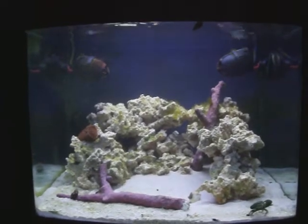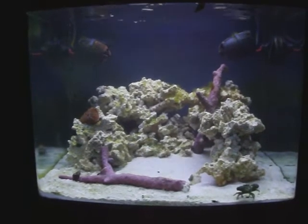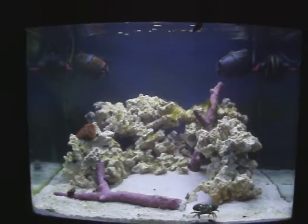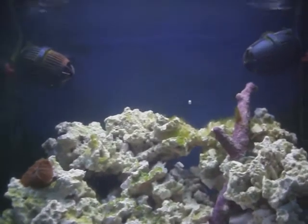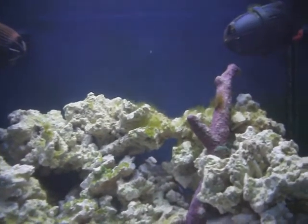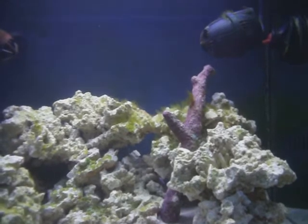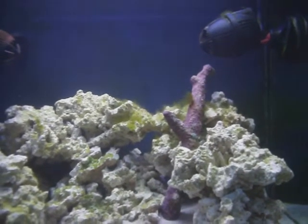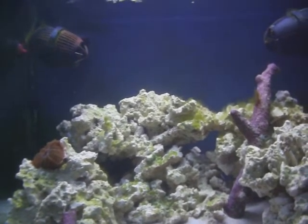Hey guys, this is 1977 Logan here back to do an update. I haven't shot any video of the tank for a while because I was kind of just holding out to see what was going to go on. If you can see up here on this purple piece of Tonga branch and above it on the rocks — I don't know if you can see all that green algae kind of waving around, and some more on that rock over there.